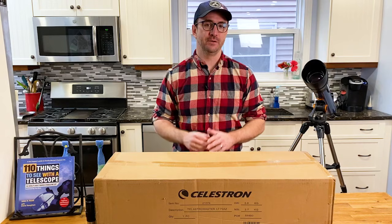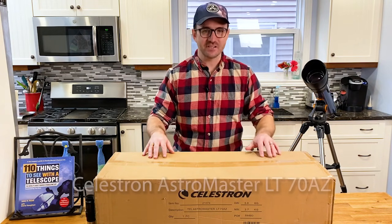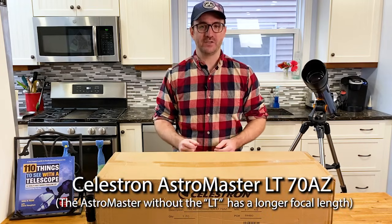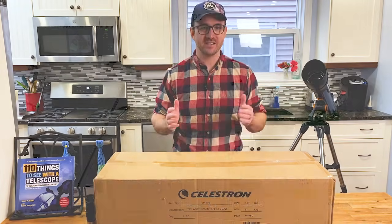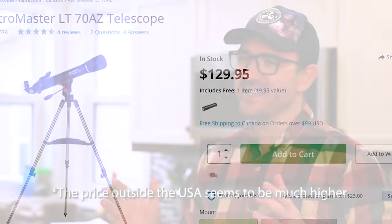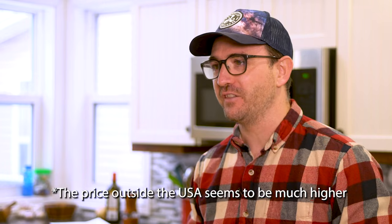I get many requests to review budget telescopes, and one that comes up again and again is the Astromaster 70 AZ, and I can see why. It's November of 2021, and this telescope is still only $129 and it's in stock. But was I excited about reviewing the scope? Not really. The specs simply aren't that great.